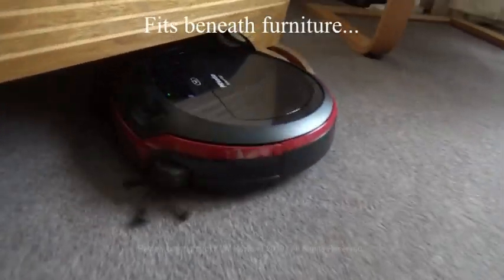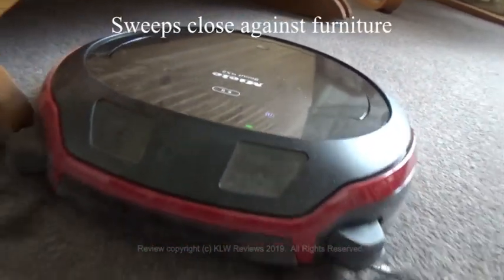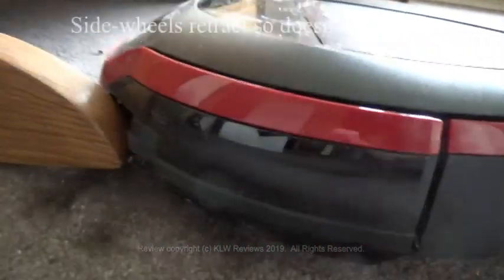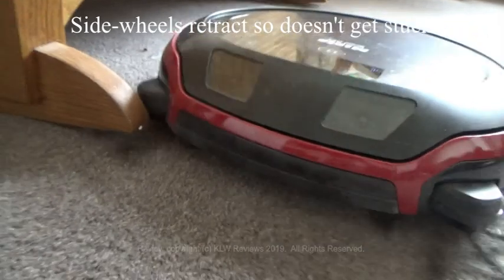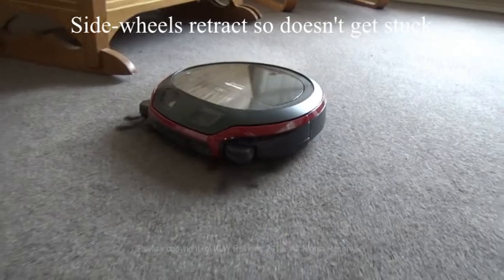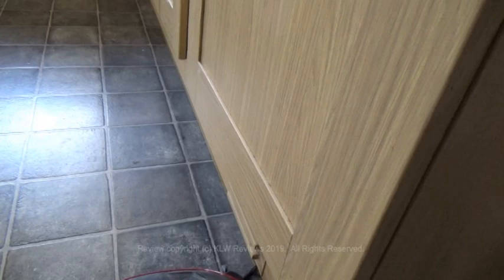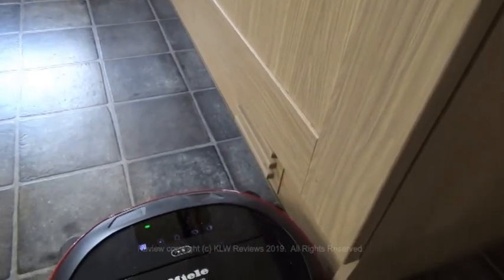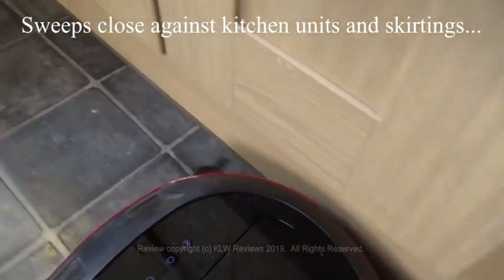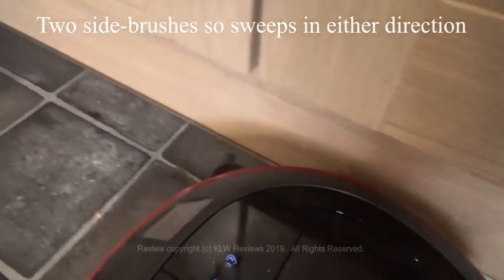It fits neatly under furniture and also gets very close and retracts its wide wheels when necessary so it doesn't get stuck ever. It's good for use in rooms all around the home and with its two side brushes it gets very close alongside our kitchen units.